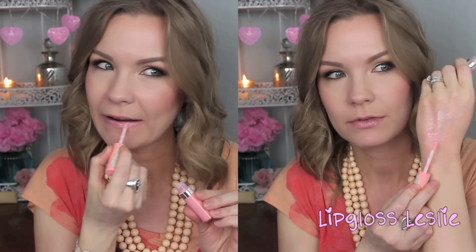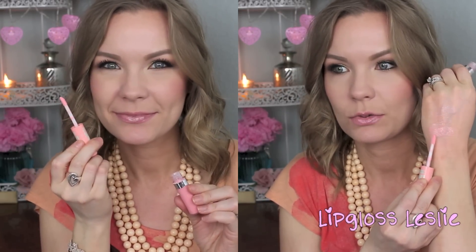This one is number 35, 'Life's a Peach.' This one shows up more — it's kind of like a pinky peach, more of a milky color really. When I was applying it on my lips, it's definitely more of that milky shade but it's not super opaque. These have way, way more shine than color, but this one is definitely by far the most pigmented of the group.